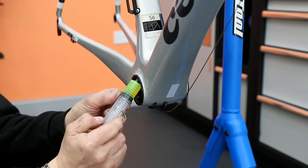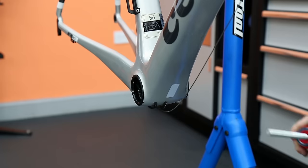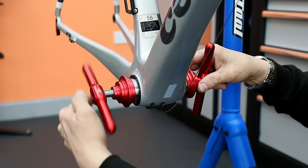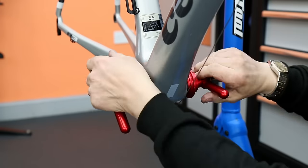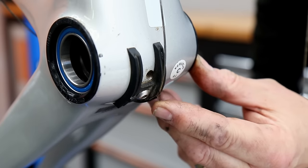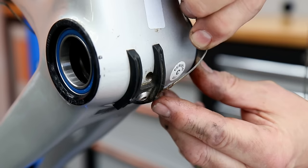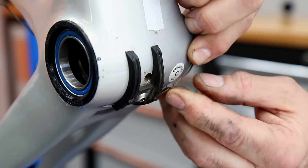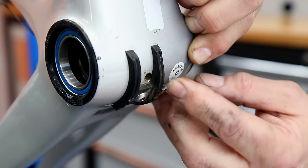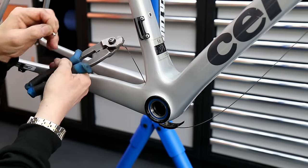Next up we're going to put in the new bottom bracket bearings. A little bit of grease to help them go into the cups — they're plastic cups so we don't need any more than that — and in go the new bearings, pressed in. While doing this job I noticed a sharp edge on inspection: the front derailleur cable had completely frayed off. It was actually changing gear nicely but it's so close to breaking, so close to life extinct that we had to also replace the front derailleur cable.